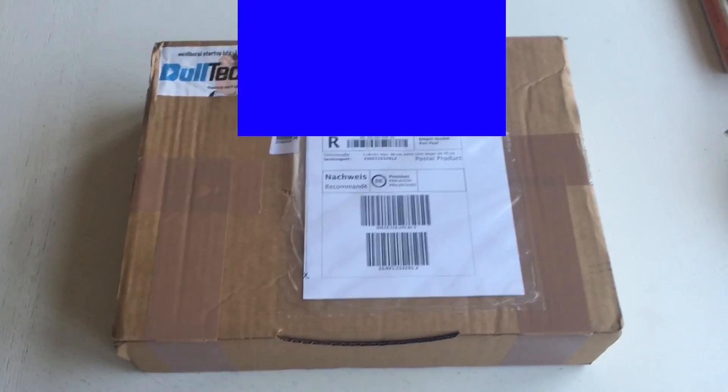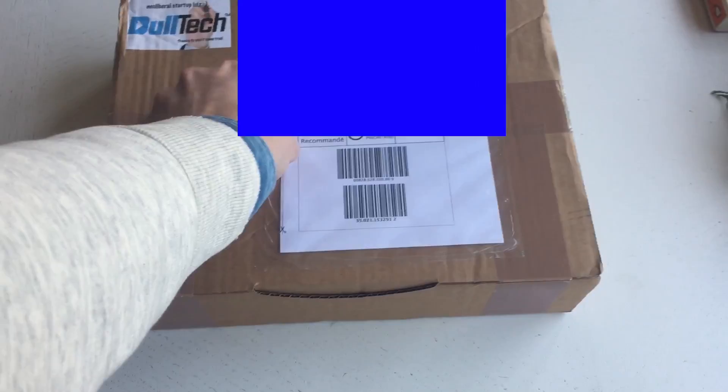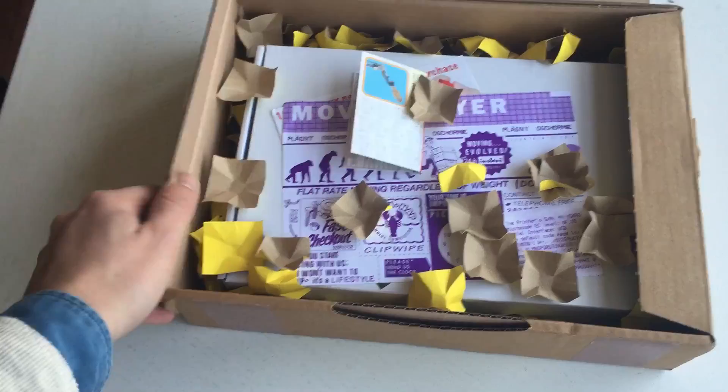Hello and here we are with yet another unboxing video. This time we're unboxing the Doltex media player, so let's open the box and see what's inside.